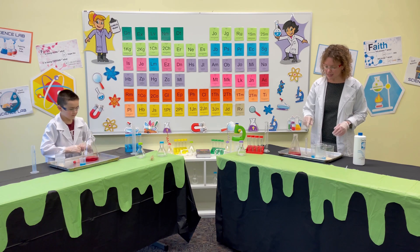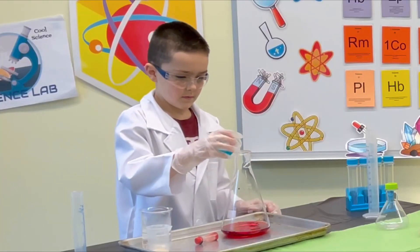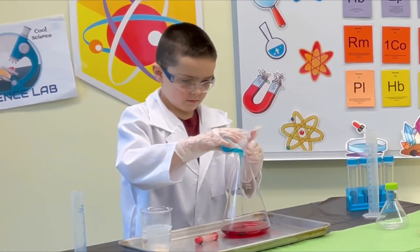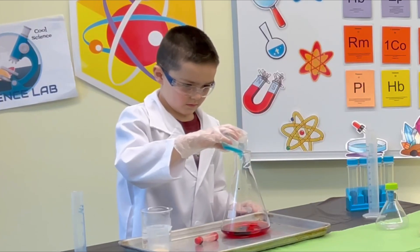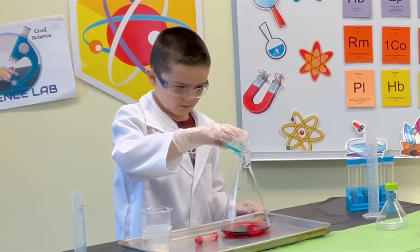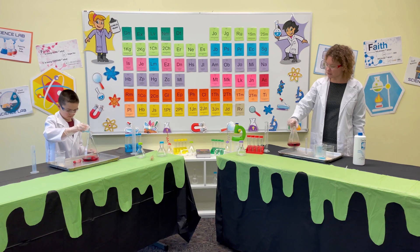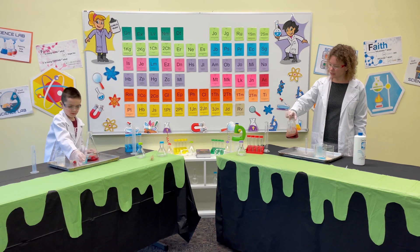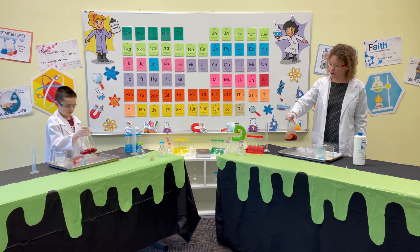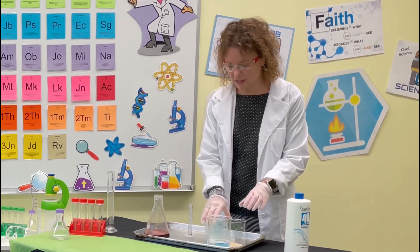The next thing we're going to add is some dish soap, so just pour that in. Once that's poured in, we're going to swirl it around a little more. Perfect — you can go ahead and swirl it. It's not mixing quite as quickly, so we'll let that sit.